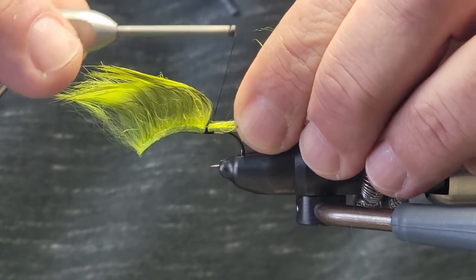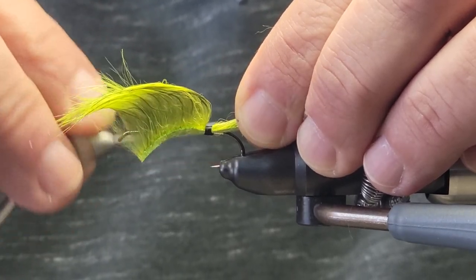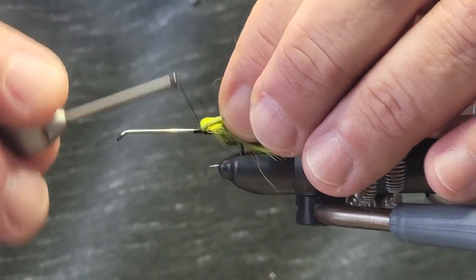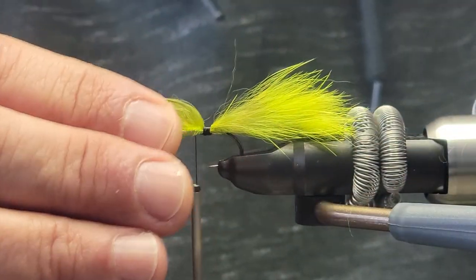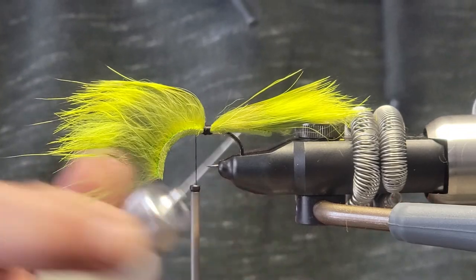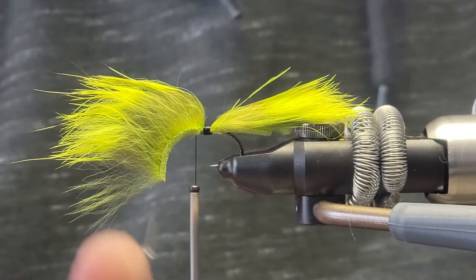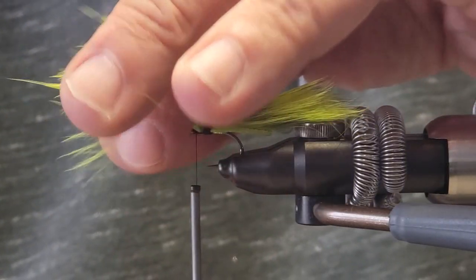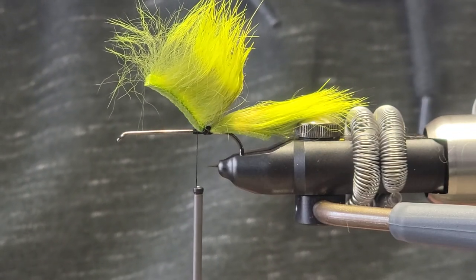Now you want to secure that in towards the back — wrap it fur up so it doesn't get in your way and you don't trap it. Wrap in front and just hold that there. This is the point where it would be easier to put some head cement on that thread wrap at the back — just a couple drops there, just so it secures it in. Now we're going to tie in some nice fluorescent chartreuse polar chenille in green.